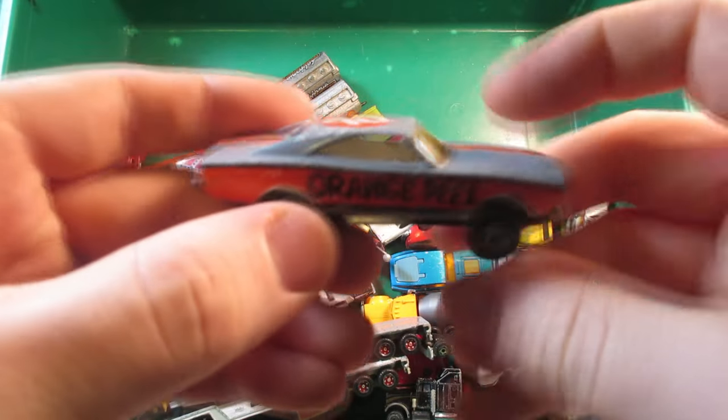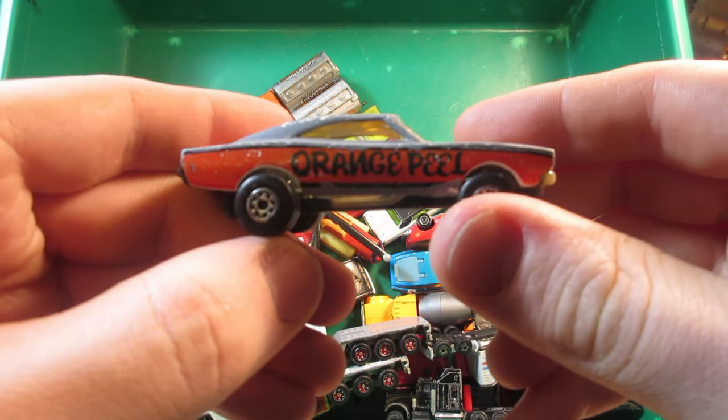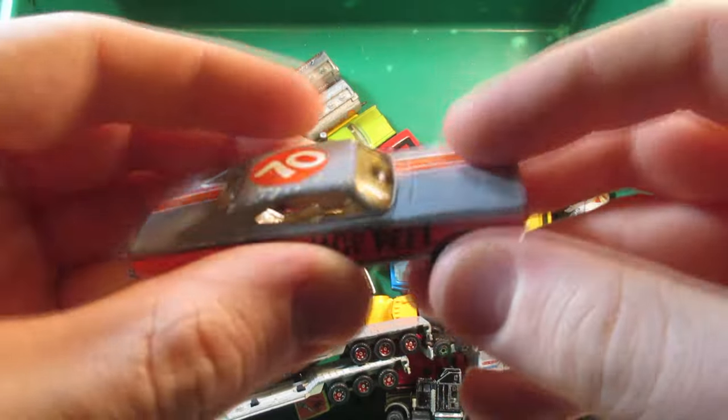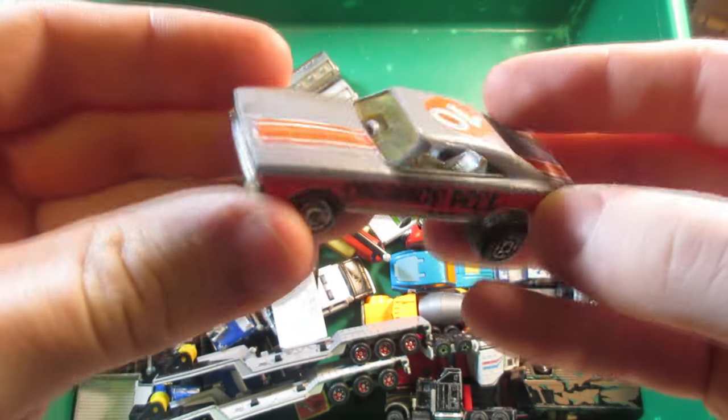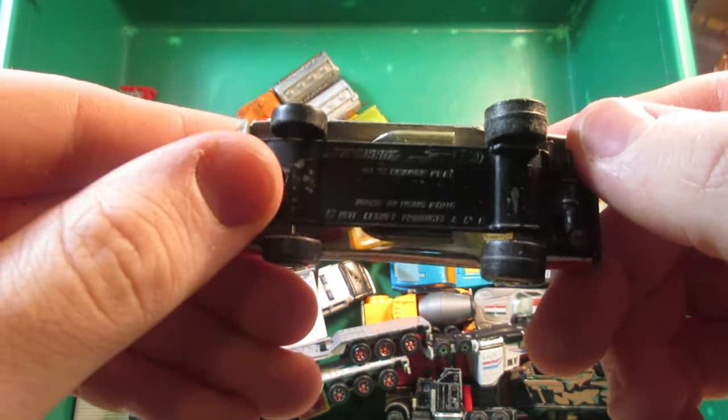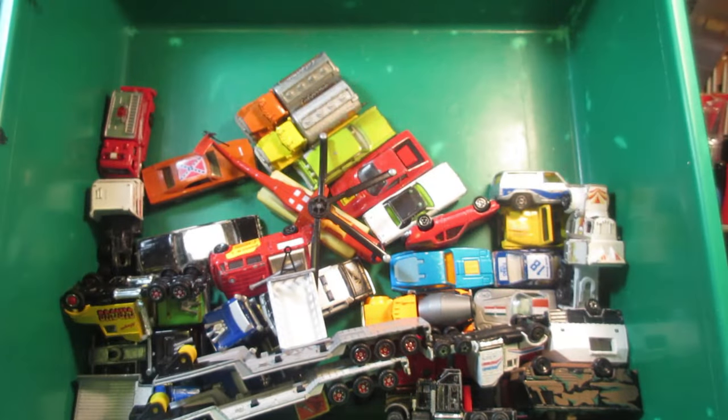This one's very unfortunate — this is the Dodge Charger Matchbox Orange Peeler. This one's supposed to be white, as you can see near the body, but somebody repainted it gray. They did a good job though because the Tempos are in pretty good condition, but it's unfortunate.